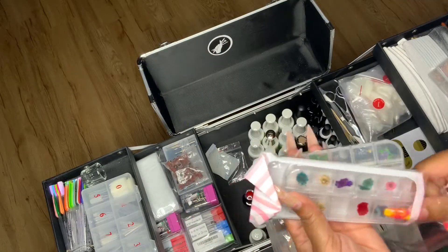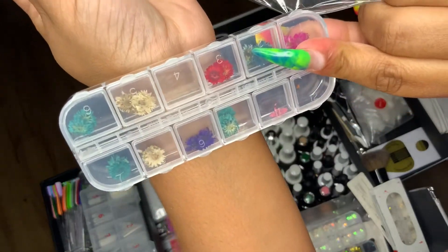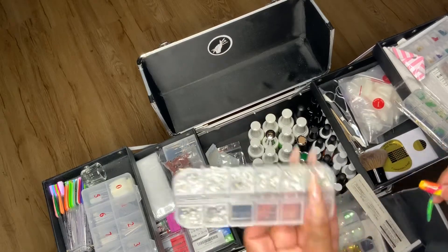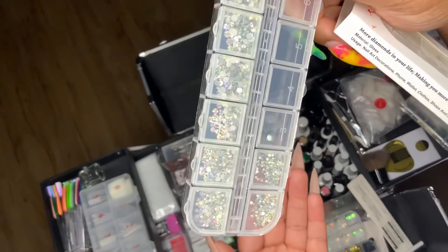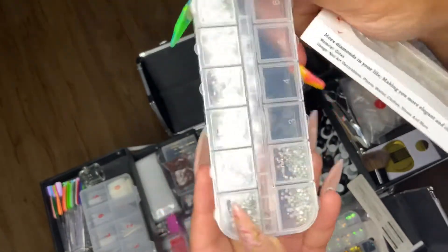These are some dried flowers. I thought they would be more popular but not a lot of people have been drawn to them — I've actually never even tried them myself. I think I might do that for my next set. Let me know in the comments below if you want me to try dried flowers.